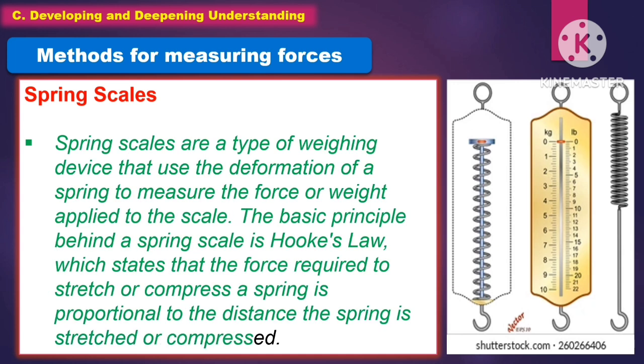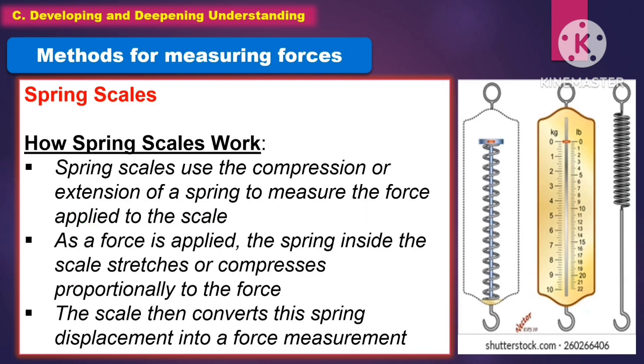Spring scales are a type of weighing device that use the deformation of a spring to measure the force or weight applied to the scale. The basic principle behind the spring scale is Hooke's Law, which states that the force required to stretch or compress a spring is proportional to the distance the spring is stretched or compressed.